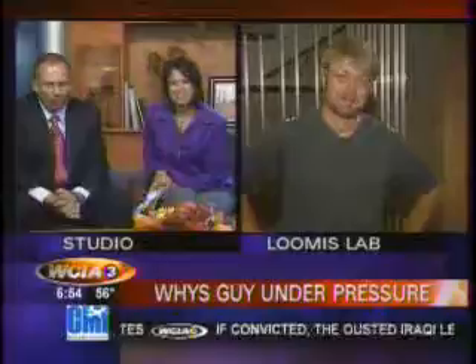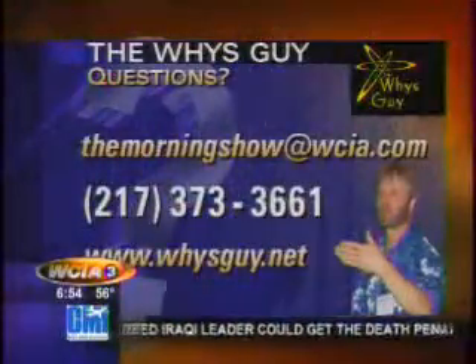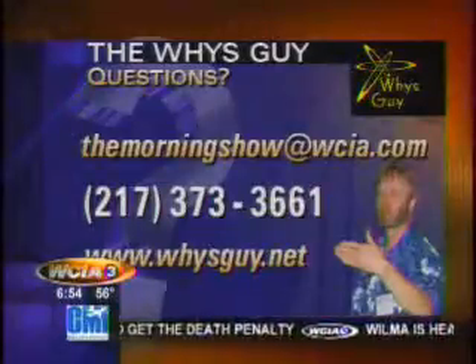Matt Sellin, the wise guy — we'll be hearing more from him in the next half hour of The Morning Show. And if you've got a question for your wise guy, email us at themorningshow@wcia.com.